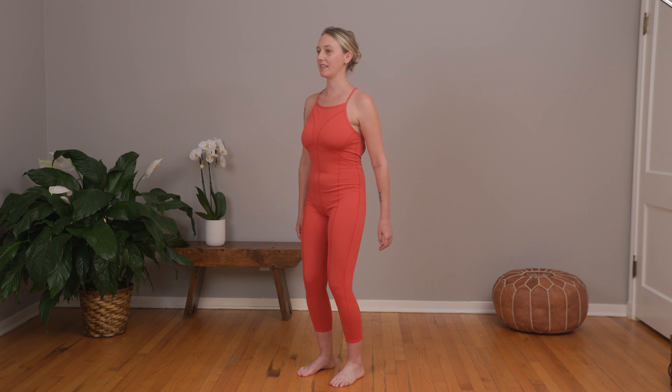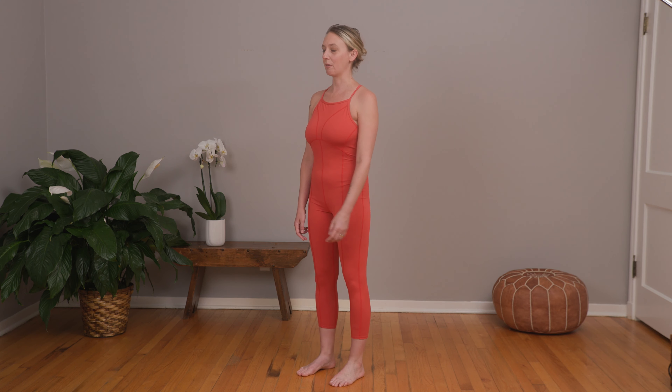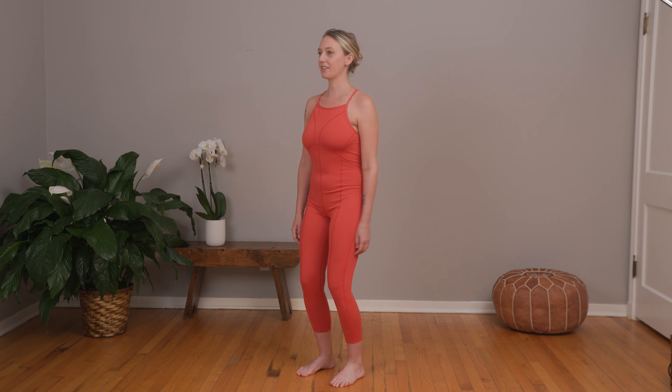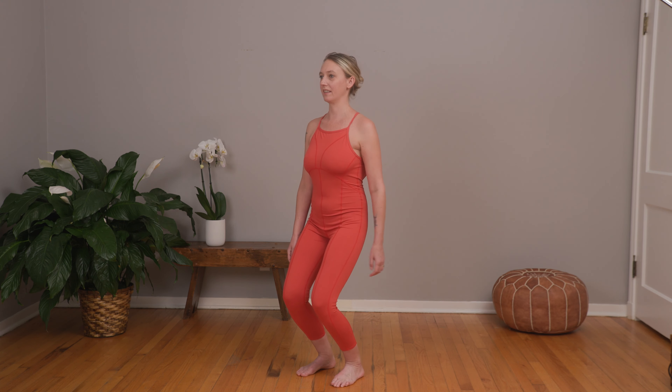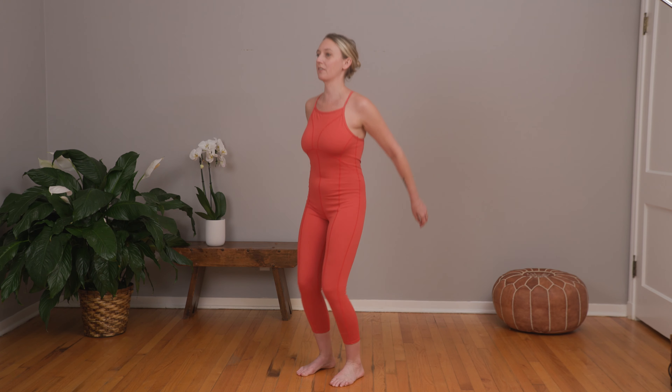I'm just going to start with a gentle bending of the knees, and then stretching and lengthening the backs of the legs. Just a little gentle bend and a little stretch. I'm going to turn that bend into a little bounce and sort of really just drop my weight into the ground and feel the strength of my legs through the muscles and the bones. Just a gentle little bounce.